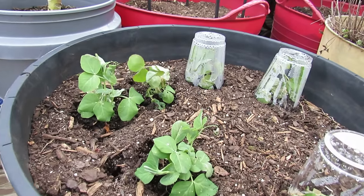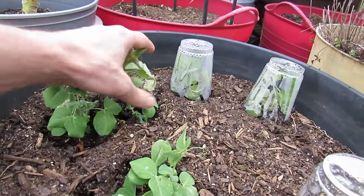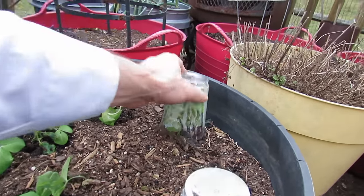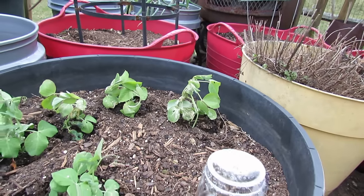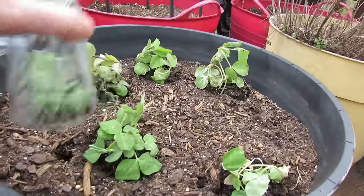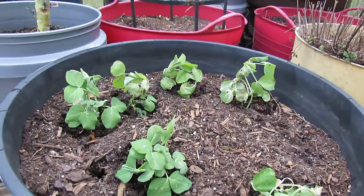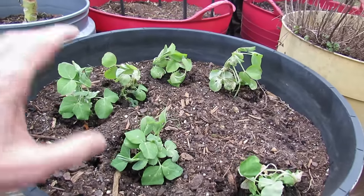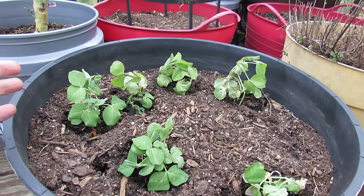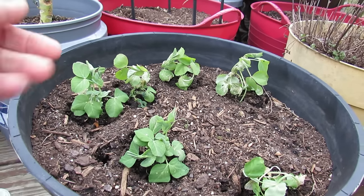A little bit beat up, but the major stem parts are nice and green and these guys will recover and do perfectly fine. These rigid cups create a nice little microclimate and will really protect your plants. I'm surprised that these made it because it really got down to 17 degrees and 20 degrees — just crazy temperatures around here — but they survived.